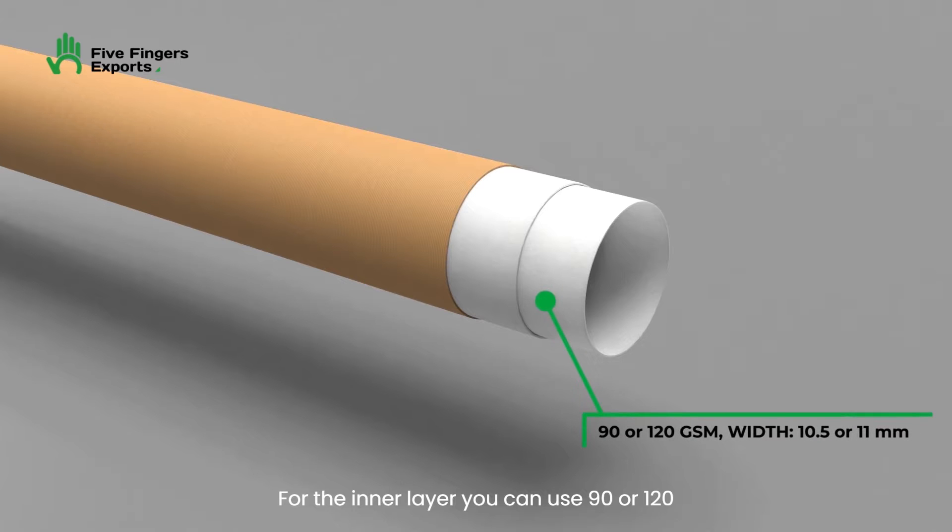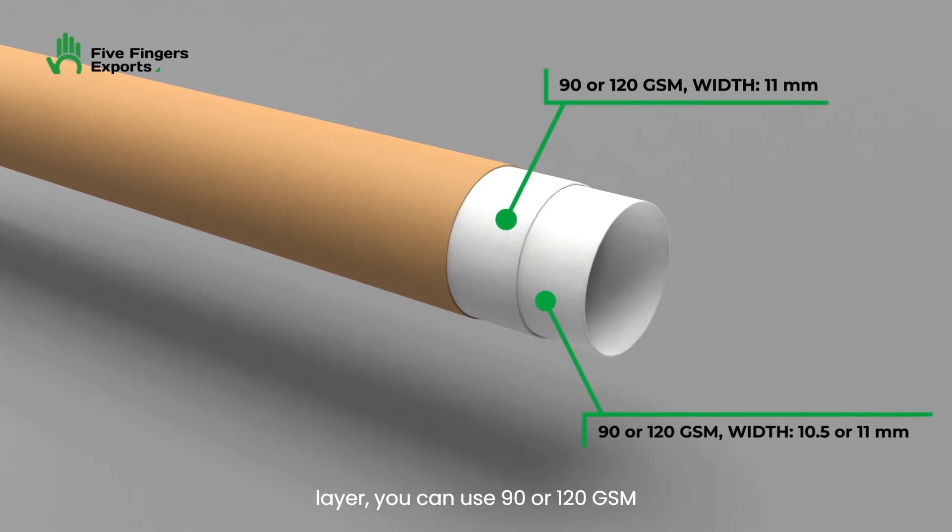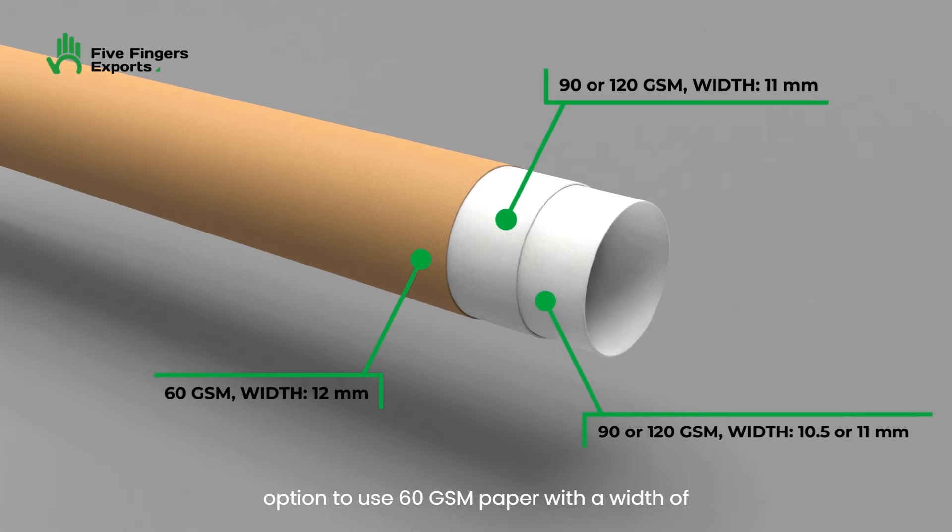For the inner layer, you can use 90 or 120 GSM paper with a width of 10.5 or 11 mm. For the middle layer, you can use 90 or 120 GSM paper with a width of 11 mm. However, for the outer layer, you have the option to use 60 GSM paper with a width of 12 mm.